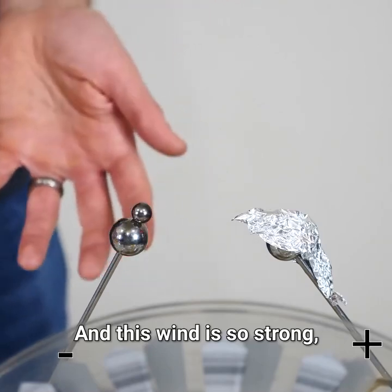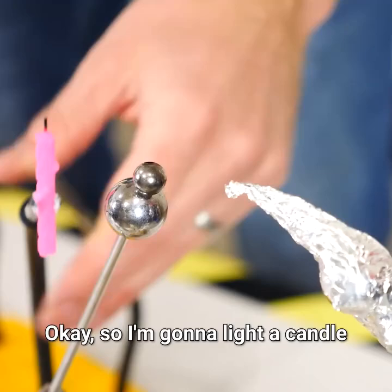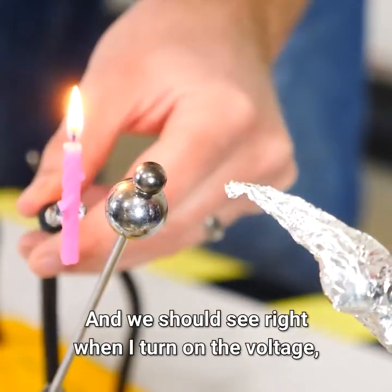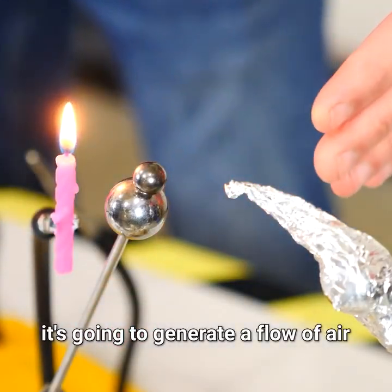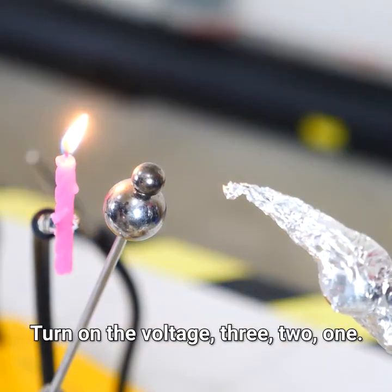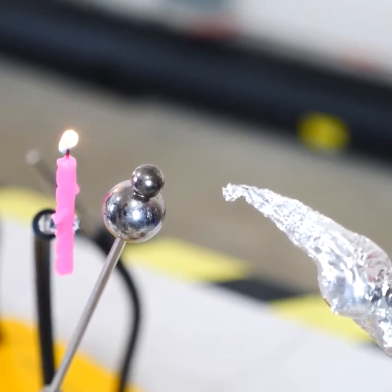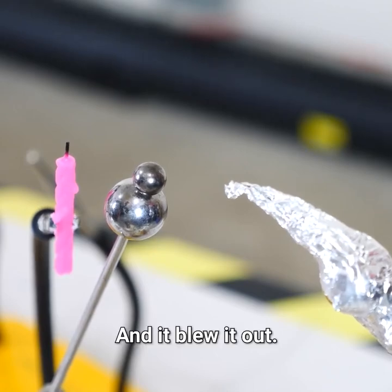And this wind is so strong I can actually blow out a candle with it. So I'm going to light a candle right behind this electrode here, and we should see right when I turn on the voltage, it's going to generate a flow of air that blows out the candle. Turn on the voltage — three, two, one. And it blew it out.